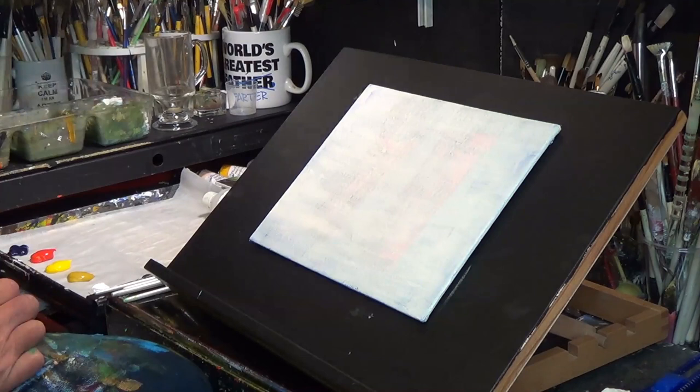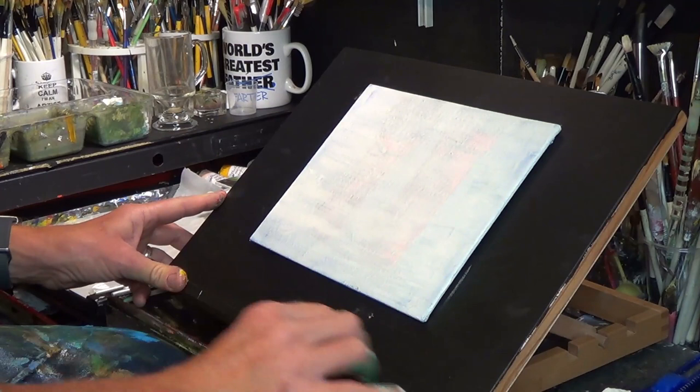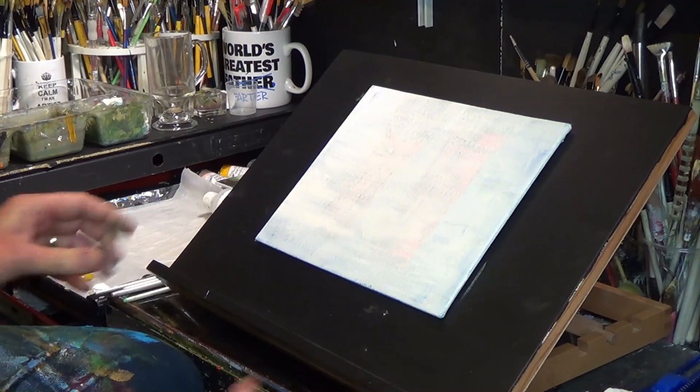Today I thought I'd show you on this camera how I've actually got my easel set up — this is to the side of my main easel. Always have the painting surface at an angle. Don't have it flat because it's not good for you. You need to have that canvas angled like that.